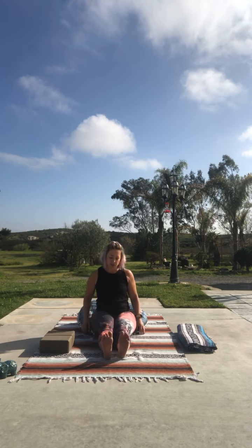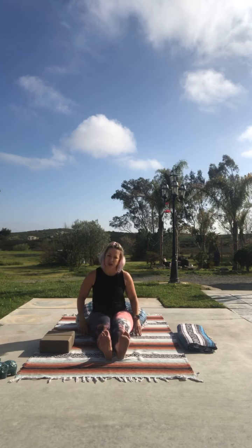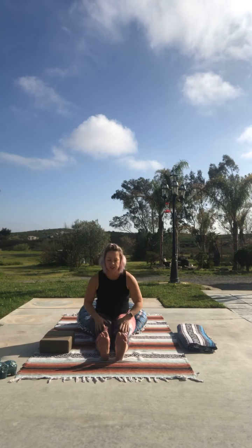Everything we do in yoga is stretching in some way, shape, or form, but today it's very gentle and I want you to just listen to your body. It won't be a whole lot of holding in positions where your muscles are sore. Inhale, lift up; exhale and reach to those toes.